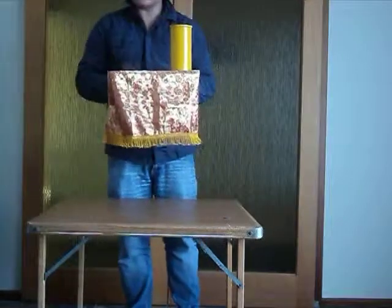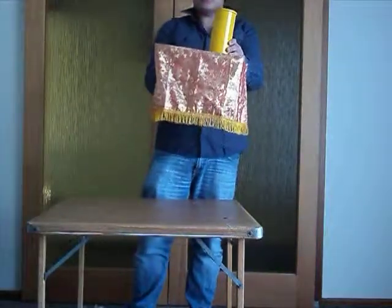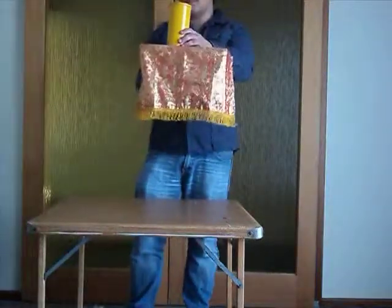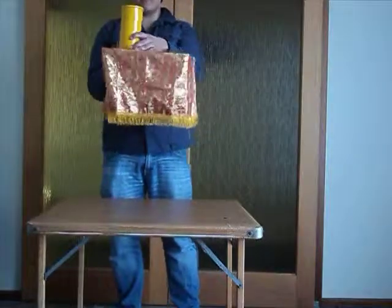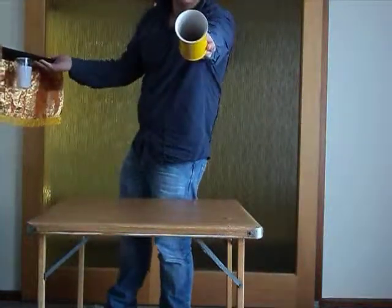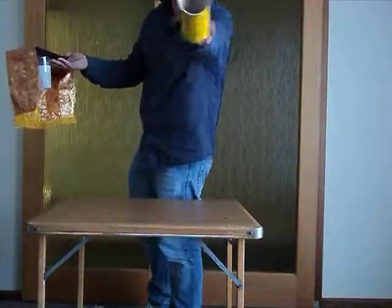Bad trick, I know. So what I'm actually going to try and do is push this tube over the table like that and actually make the cup vanish. Ta-da. It's totally vanished. And all we've got is my empty... oh, what?